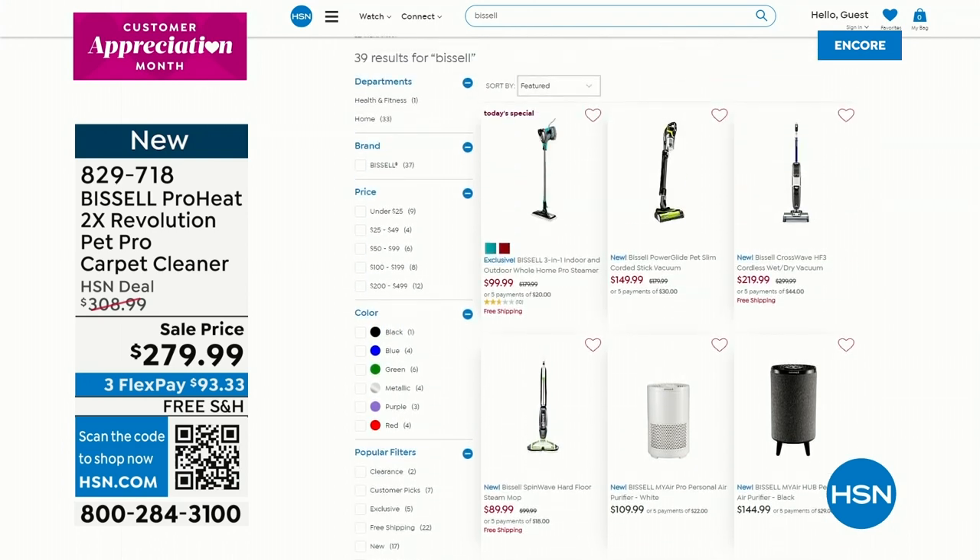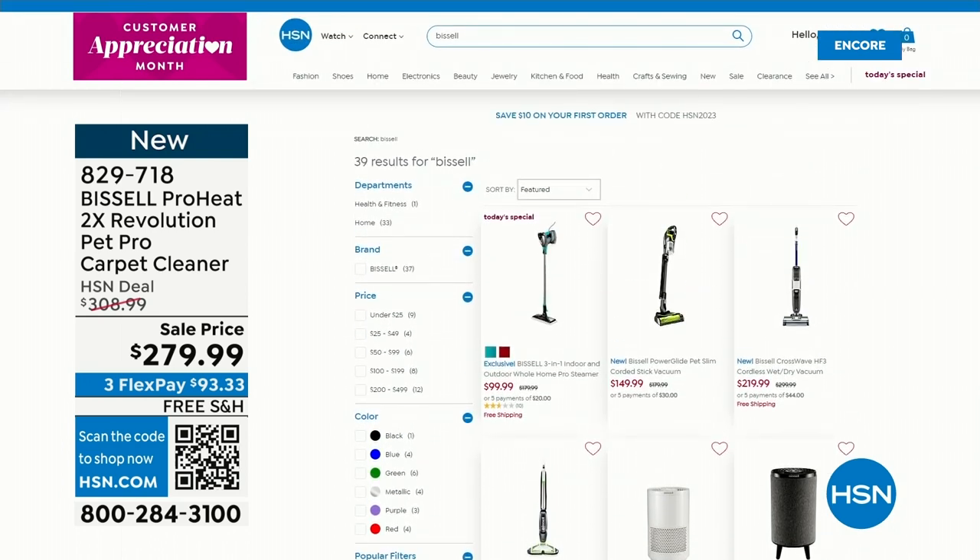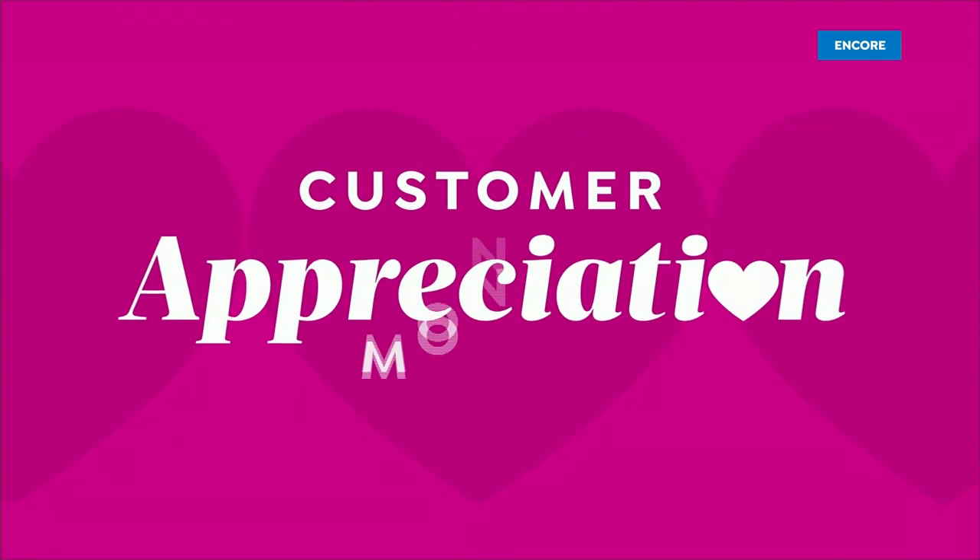Be sure to check out all of our Bissell products on hsn.com. We have so much going on — we've got 39 items from the great family of Bissell. We love their product line and we love working with them here at HSN.